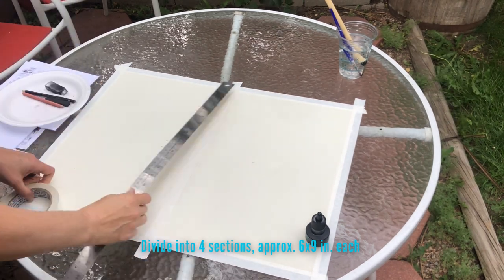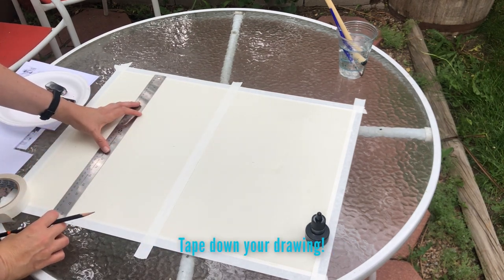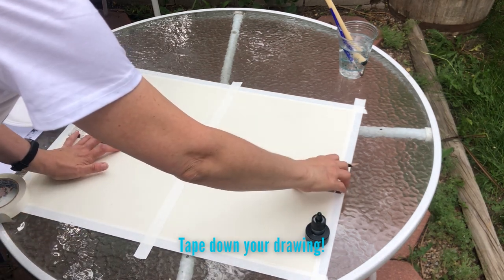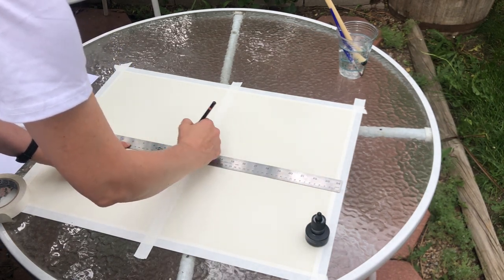I've taped down my sheet of paper — it's a bit windy out here so that helps to keep things stable for me as well. Now I'm just measuring a line to center the paper so that I get my spaces divided up nicely.